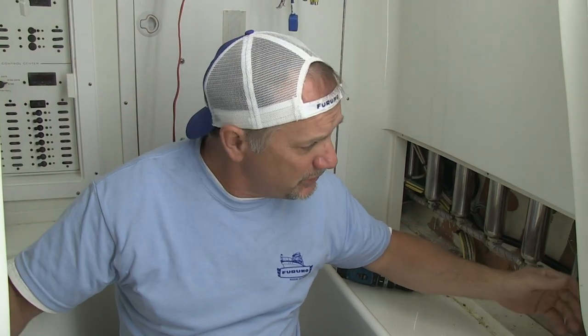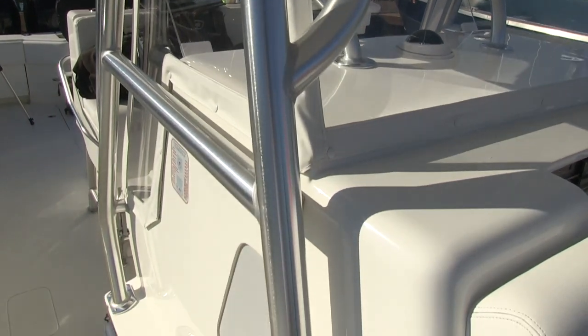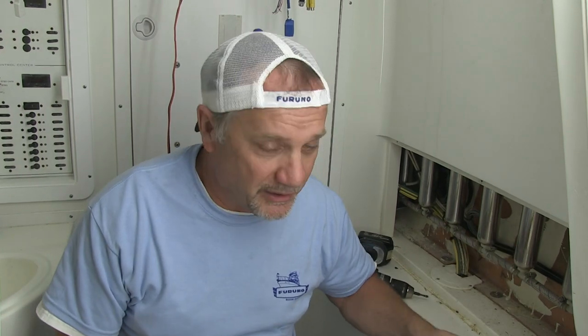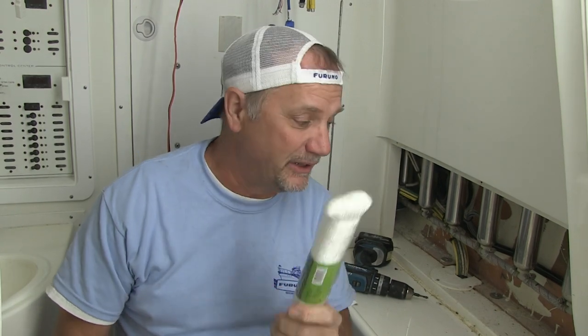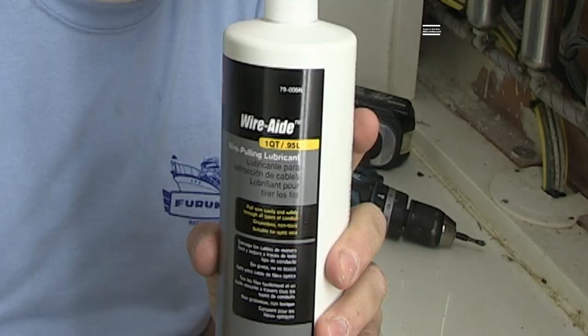I'm down here in the center console. I've removed the two access panels on either side to expose the wire runs for both the radar and the GPS — one going up one tube, one going up the other. What we're going to do is use these existing wires as a messenger to pull in a new rope that's going to be a permanent messenger. We're going to use some wire pulling lubricant — some 'monkey snot.'